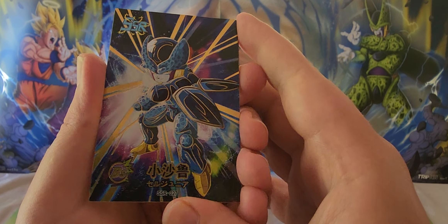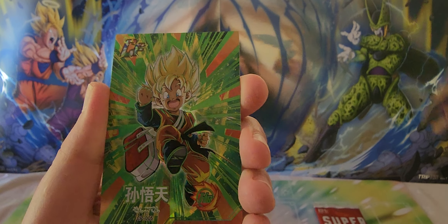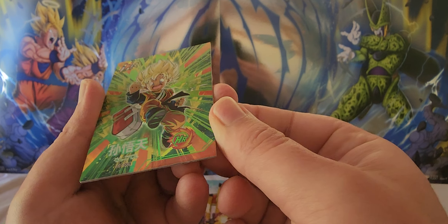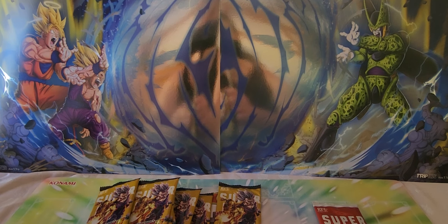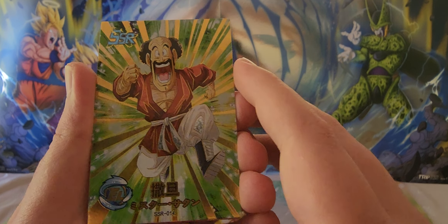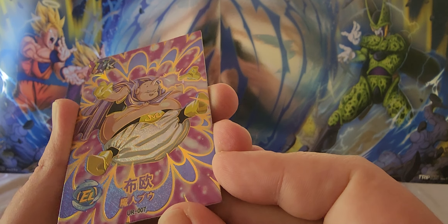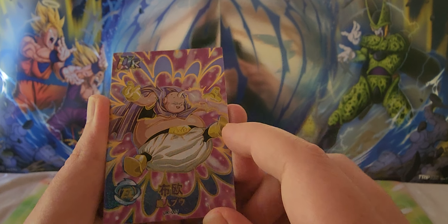A very nice card here — Gohan and the Cell Juniors, absolutely beautiful. We have a CP number 5, and I think I may actually need this one, which is a bonus. Have a look at that one — magnificent. Then here's good old Hercule, or Satan, and a Buu card — my partner's favorite. Just look at that sparkle.